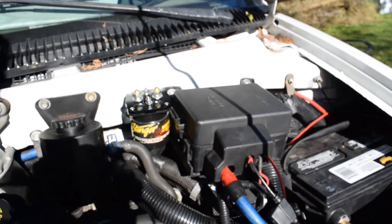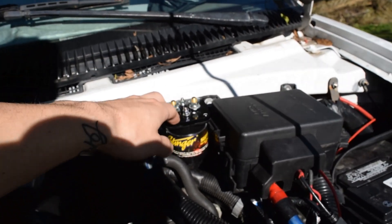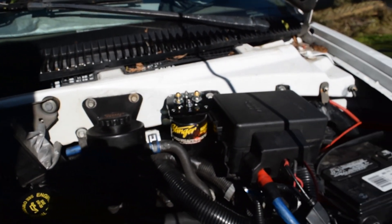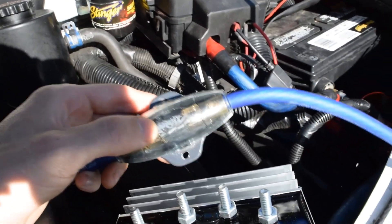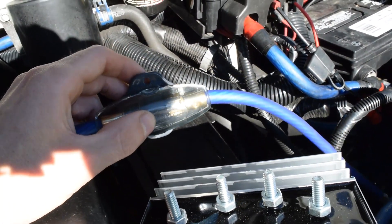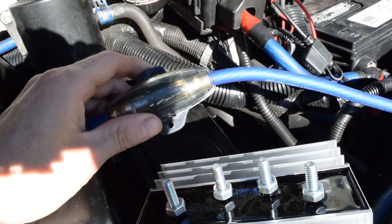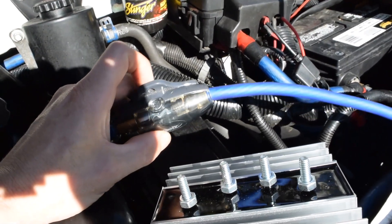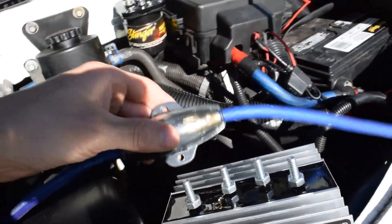Battery isolators come in different amp ratings. You want to base the amp rating on what you're using it for, not on your alternator. When choosing the size of the fuse and wire, make sure the fuse matches the wire and not the load — the fuse is for the wire you're using. I'll attach a link in the description where you can find a chart to figure out what size fuse and wire you need based on how much power you're using.